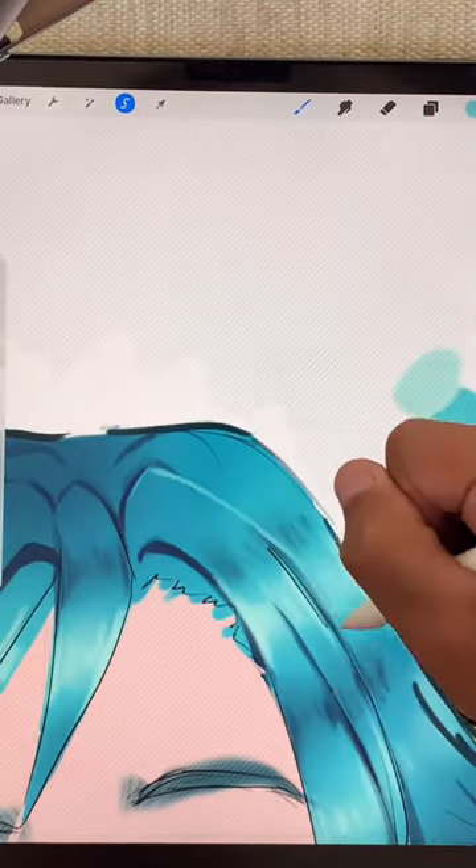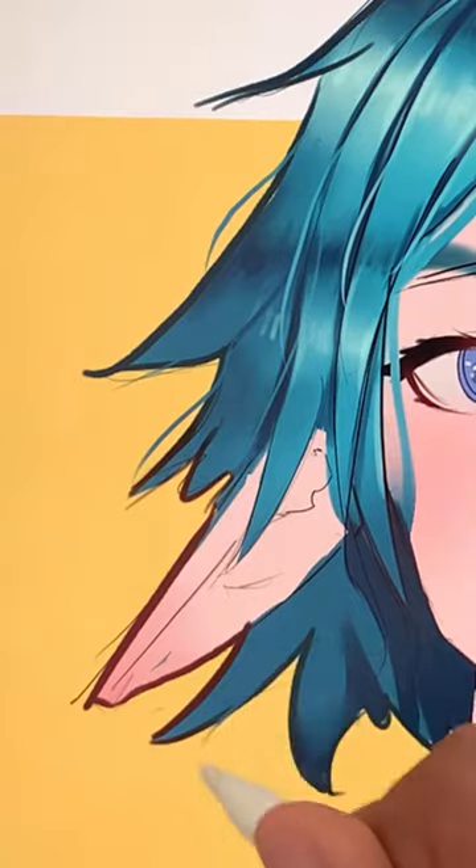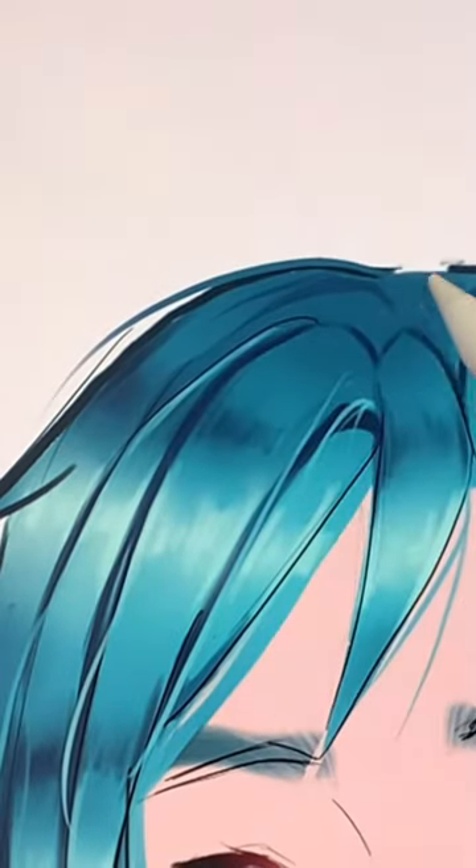Now for the fun part. Go around the whole painting and dash in thin hair strands that cut across and outside of the shapes you already have. Make sure you get small, medium, and big strands for good variation.